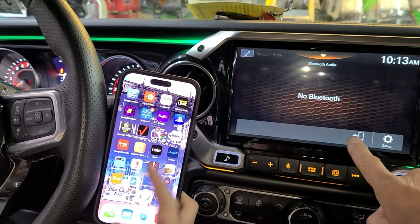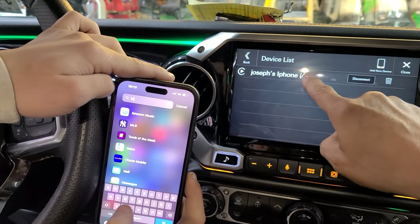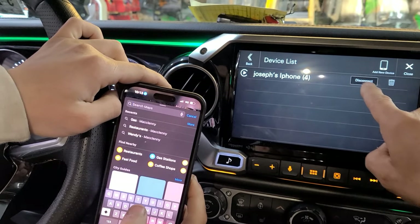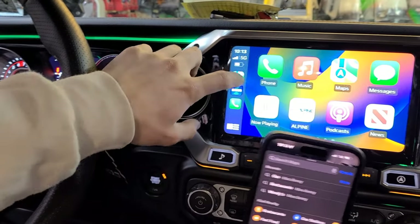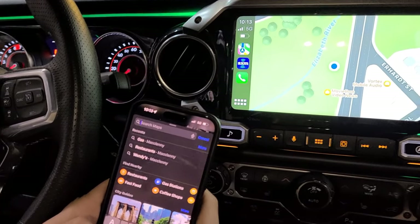Go to Settings and choose the iPhone that you want to connect. There should be a connect option right here if it's not already connected. Once you do that, Apple CarPlay will work wirelessly.